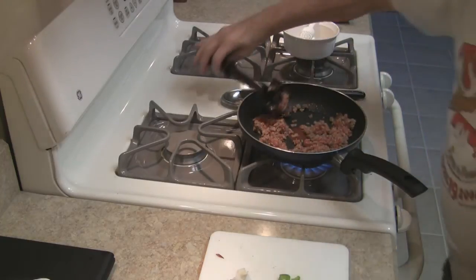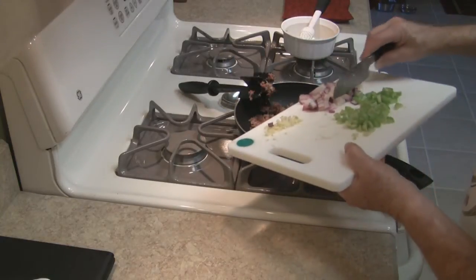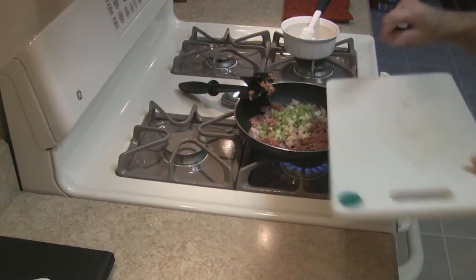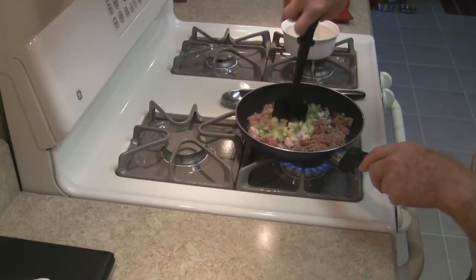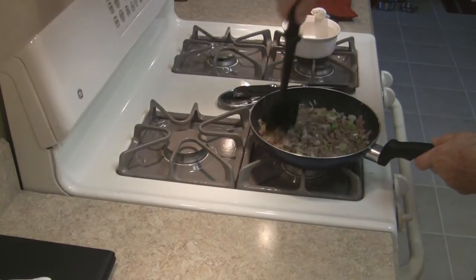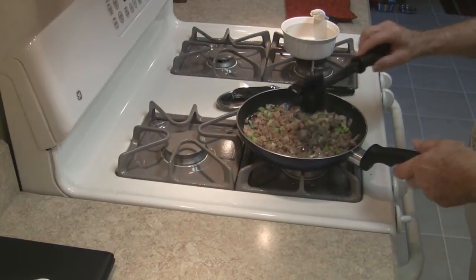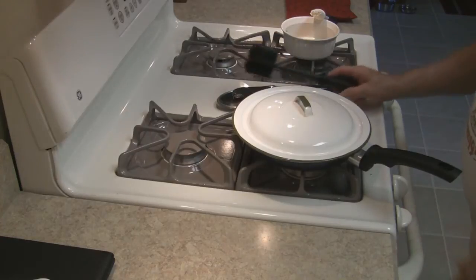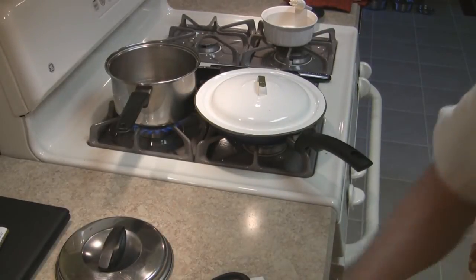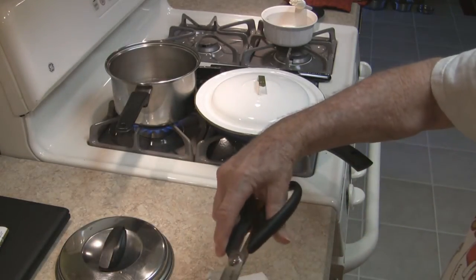About now is a good time to throw in something resembling a trinity: some onion, some celery, and some garlic. No peppers because I don't have any. Once the sausage is browned nicely, turn the heat down, cover it, and just let it sit there and think for a few minutes. And yes, I'm cheating on the stuffing — fresh, right out of the box. I didn't feel inspired to make two batches of cornbread.